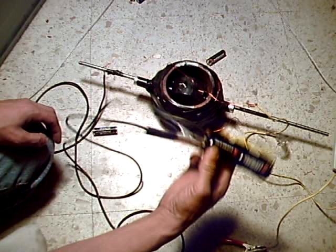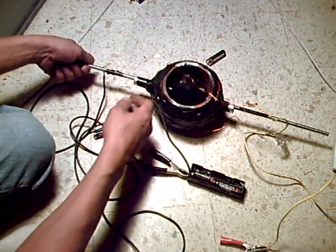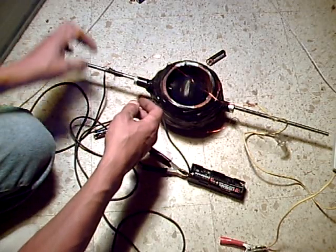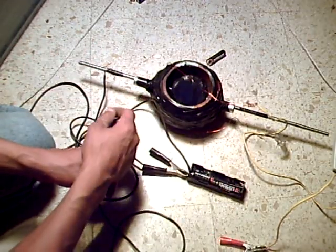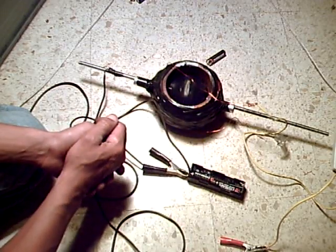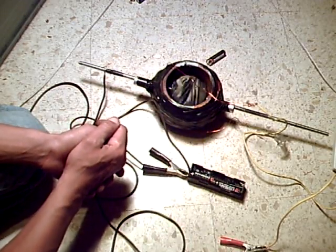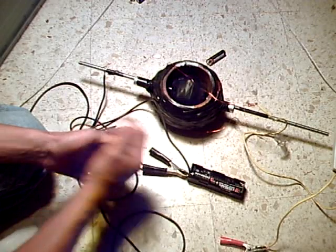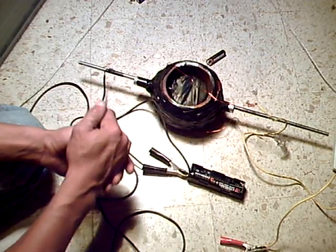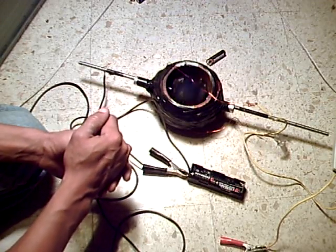These four cells will turn it — you have to give it a little something to get it going. It's got to be more efficient than just... there's no way these batteries should even be turning it, let alone getting faster and charging up. So this concludes part four. I just wanted to get it so y'all could see what was going on. I'll see you in part five.